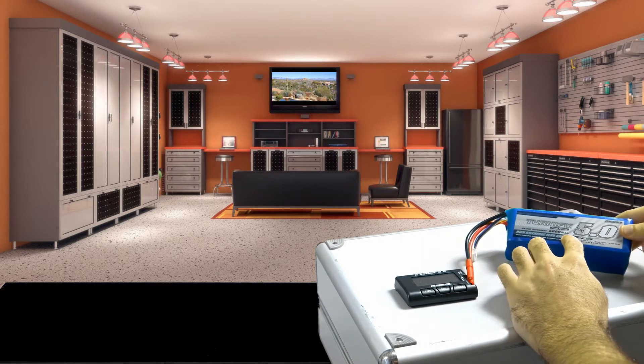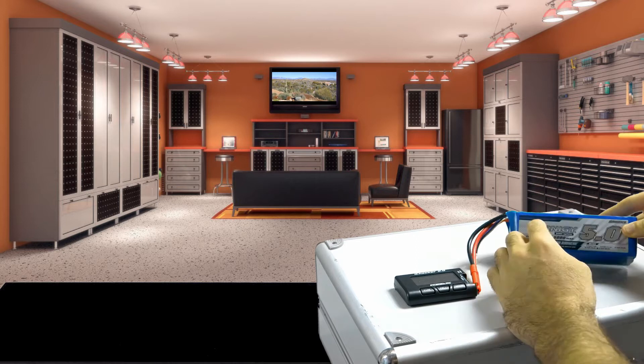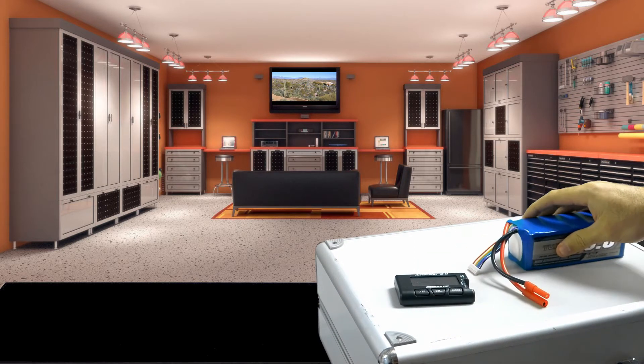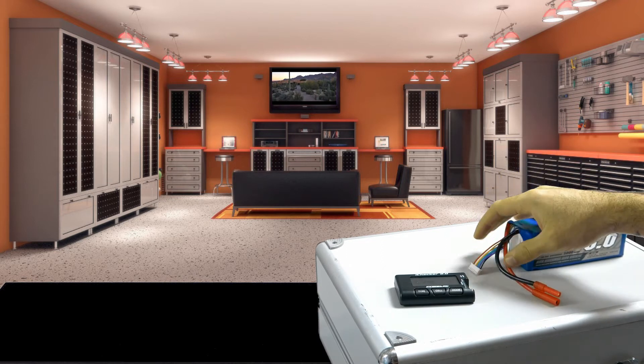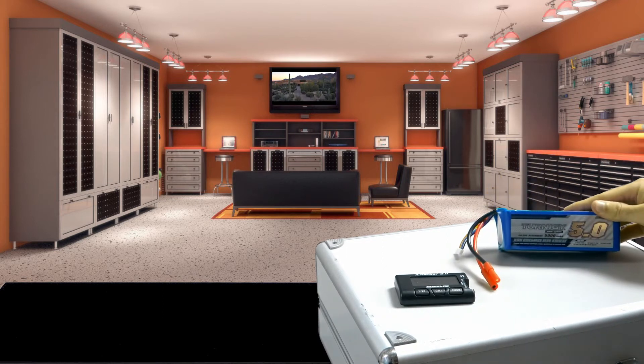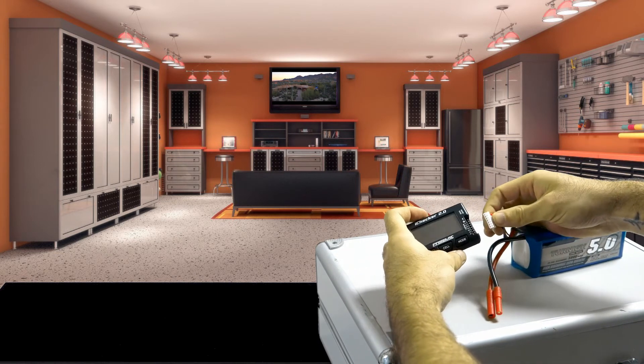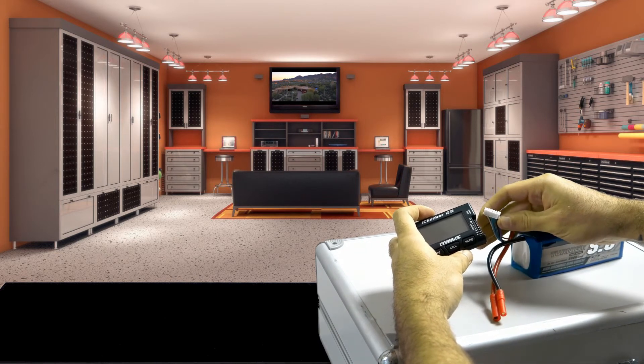This is the Turnigy six-cell. The first thing, before I solder any connections on here, I want to make sure that the battery actually has good cells in it. What I do is I have my battery checker here, and I'm just going to plug it in. Make sure you plug it in with the top pin right up against there.